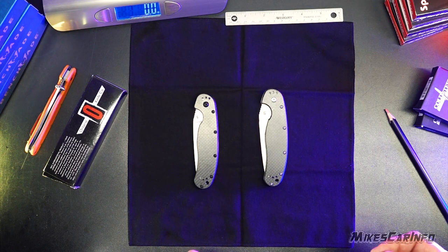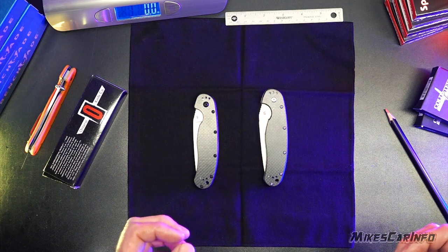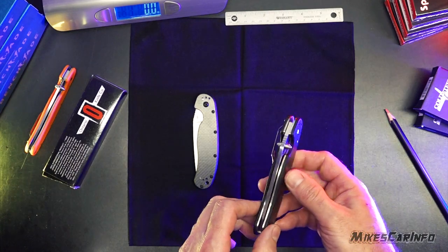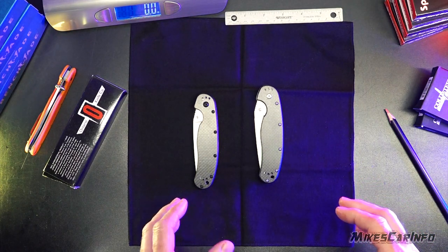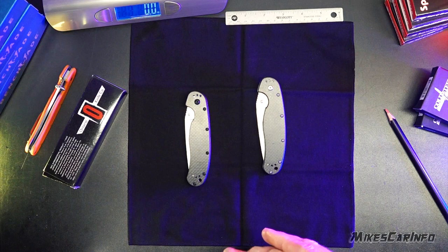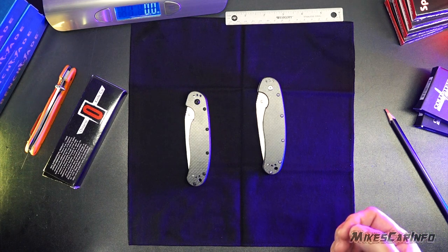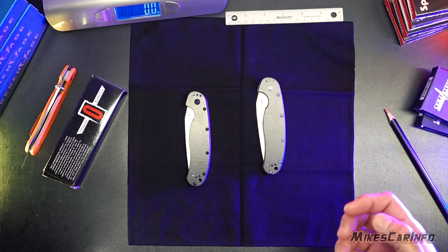It looks like China is trying to undermine U.S. brands by flooding the markets all over the world with branded counterfeits — enough to fool people as far as the quality, looks, and feel. In this case, this is the Ontario Rat No. 1 knife. This is the legitimate one and this is the fake one. Part of this video is to show you the difference, but the other part is to make sure you know that almost every knife on the market in different brands has been counterfeited by the Chinese.